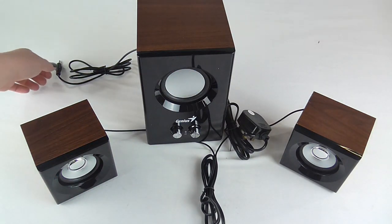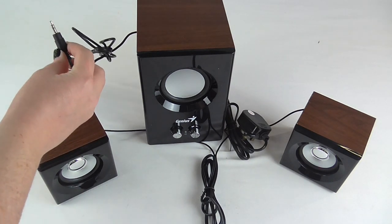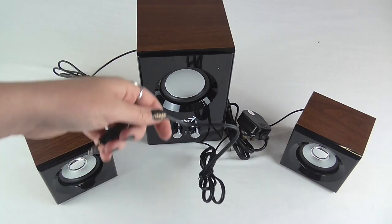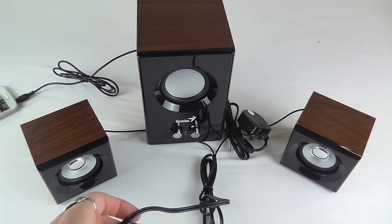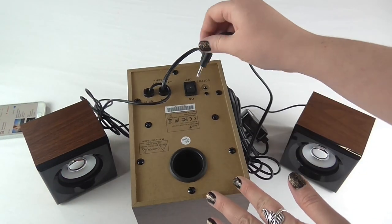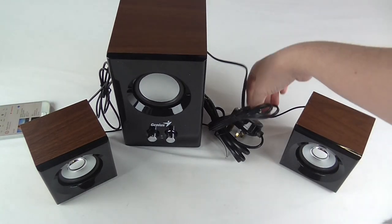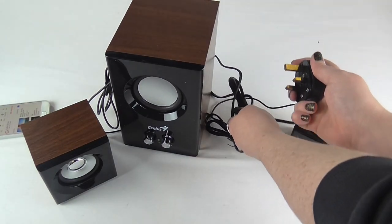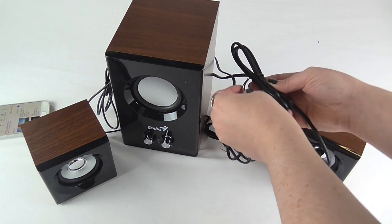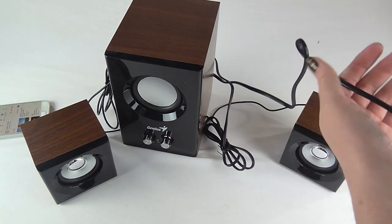So you want to connect the jack from the back of the subwoofer into your device — in this case it's my phone. And the cable from the speakers into the output port in the back of the subwoofer. Then we want to power on our speakers using the 3-pin plug.